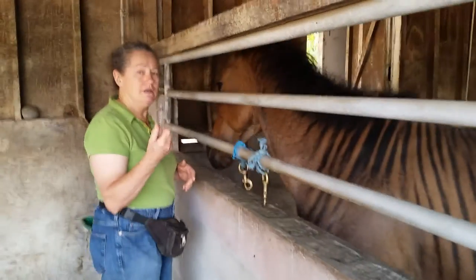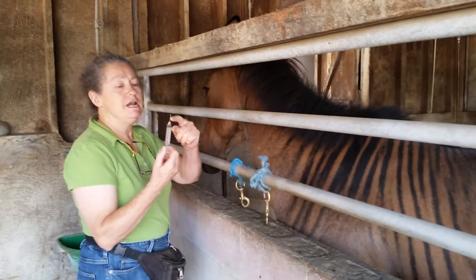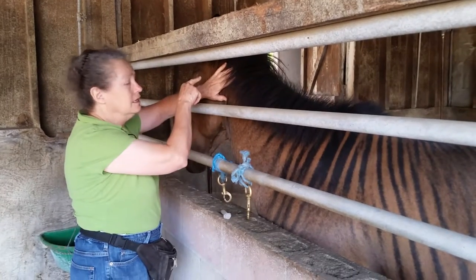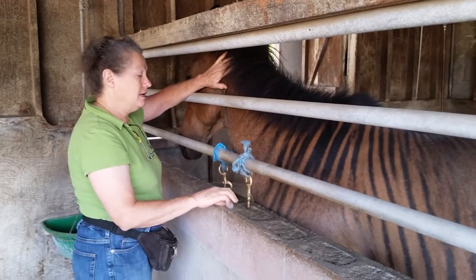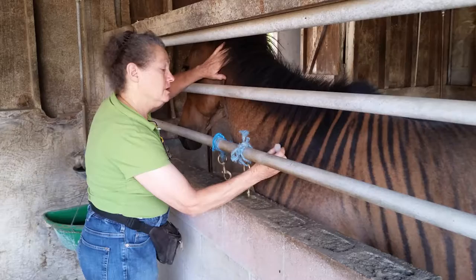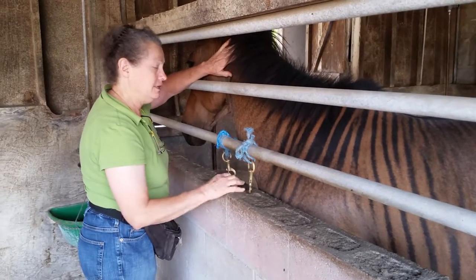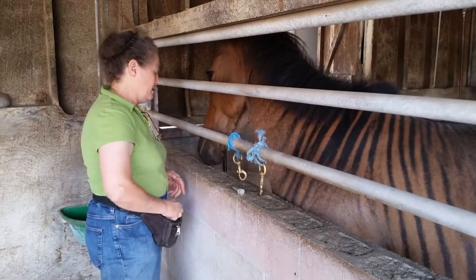And here's the fake needle — this is a nail, not an actual needle. So she presses her head up against my hand, and then I can jab her with it, and you can see she's not leaving. Good girl! And then I give her a treat.